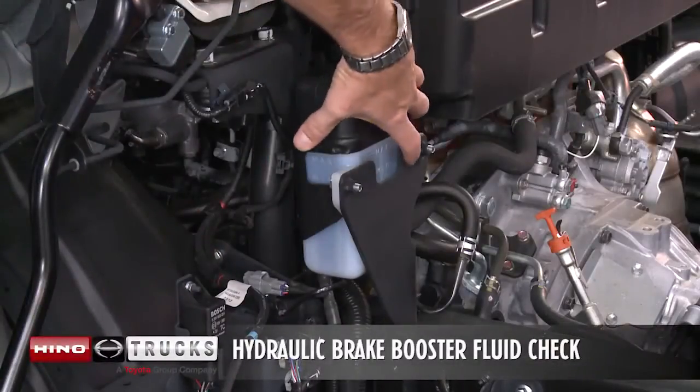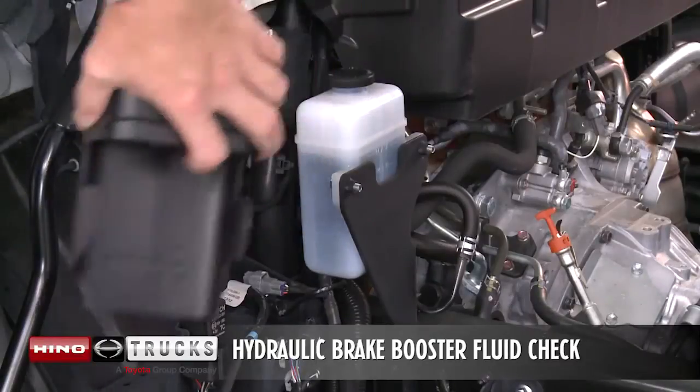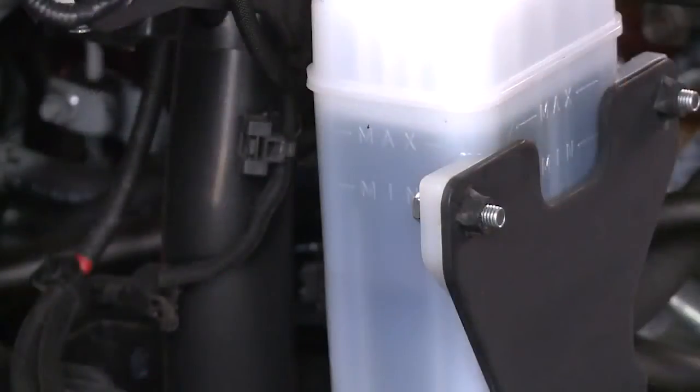The hydraulic brake booster fluid level should be between the max and minimum lines. If the level is below the minimum line, add fluid up to the max line. Before adjusting the fluid level, press the brake pedal more than 10 times to zero the accumulator pressure.